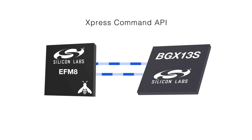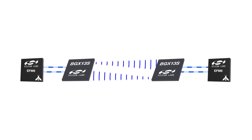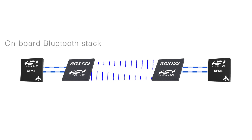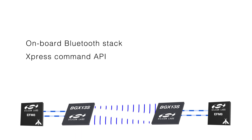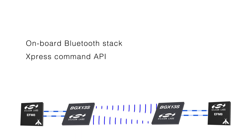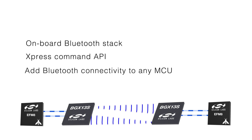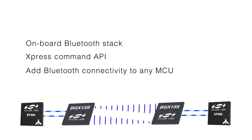The MCU writes bytes to the Bluetooth Express module, which then transmits that data to smartphones or another Bluetooth Express module across a BLE link managed behind the scenes. With its onboard Bluetooth stack and the powerful Express Command API providing high-level control of the BLE link and configurable parameters, Bluetooth Express makes it possible to add Bluetooth connectivity to any MCU using any toolset.